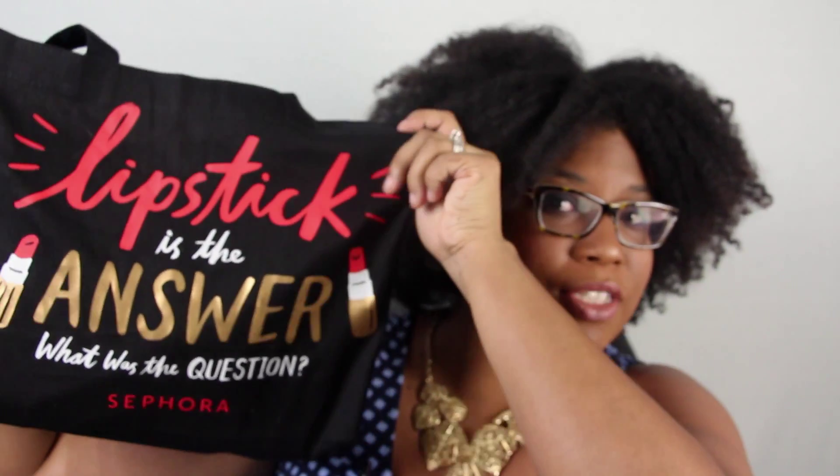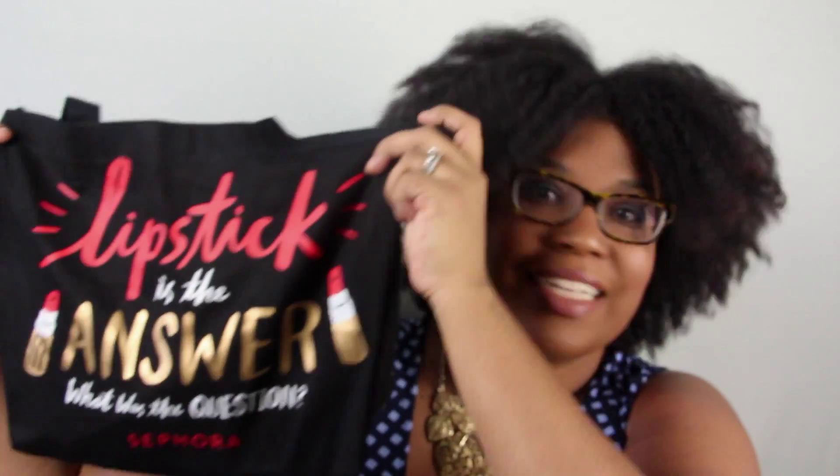Hi you guys! So today is going to be my first makeup haul. I have recently gotten into makeup and I've decided to put myself on a makeup buying freeze right now, just so I can play in the stuff that I've purchased and kind of learn and figure out what I want to do. I've got a lot of things — well, not really a lot. It kind of fills up this little cute tote, totally from Sephora. Some of the makeup is from Sephora, some from other places, but the majority is from Sephora. So let's just dive right in!